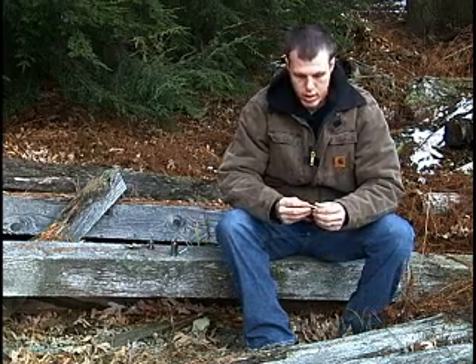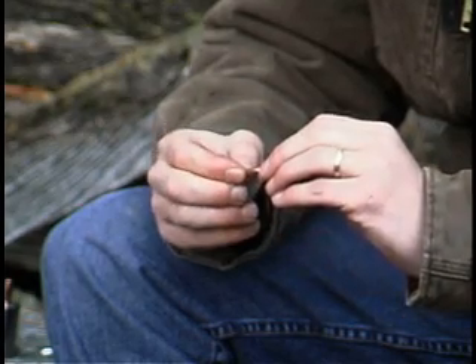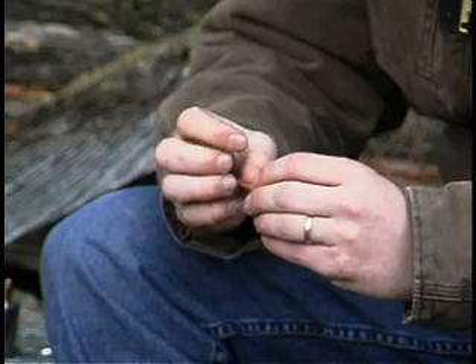One thing the process will leave is a slight burr on the outside of the bullet. With some four-aught steel wool just on the tip of the bullet, with one twist, you'll remove that burr — it's such a very slight burr.